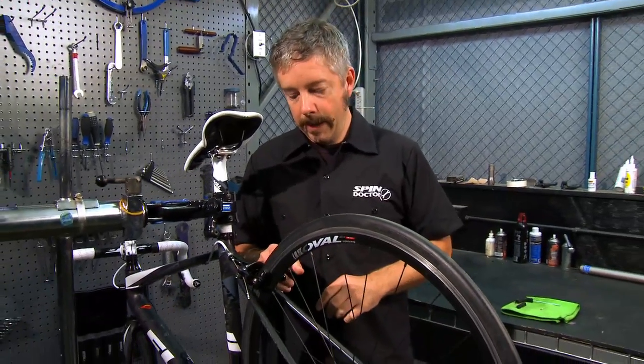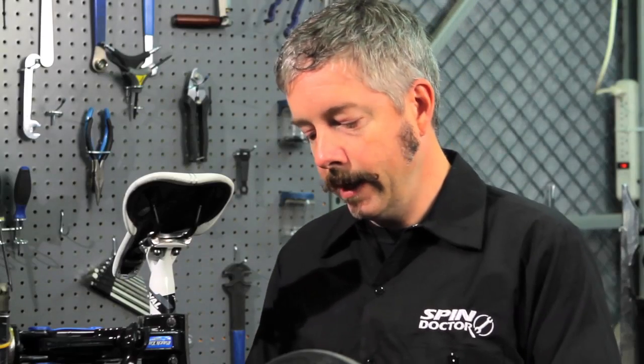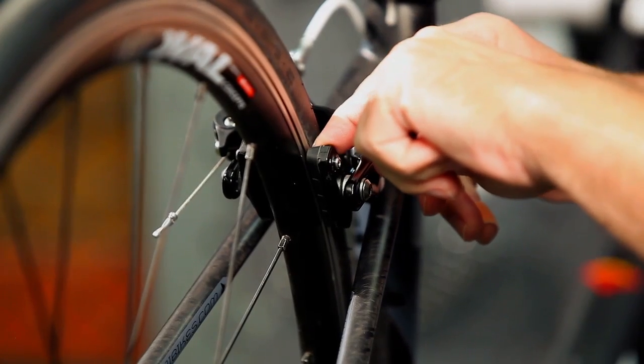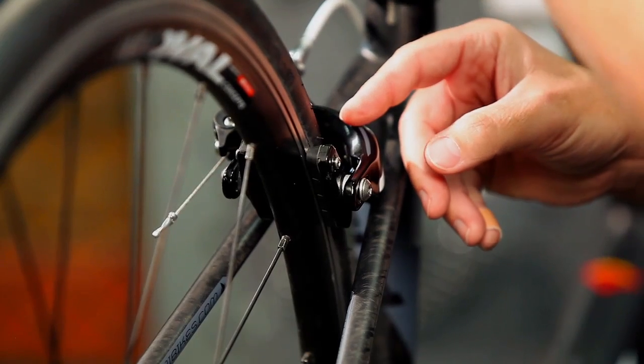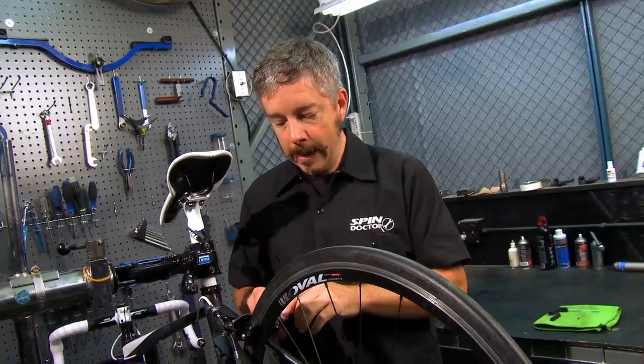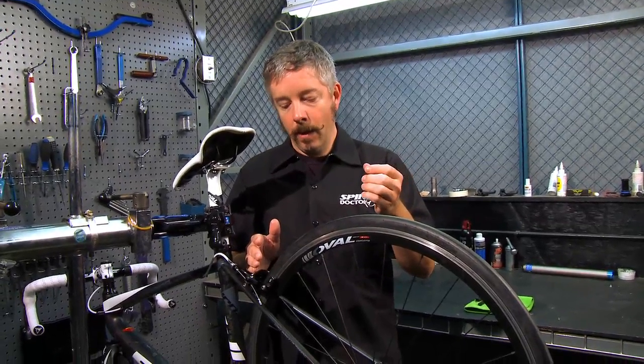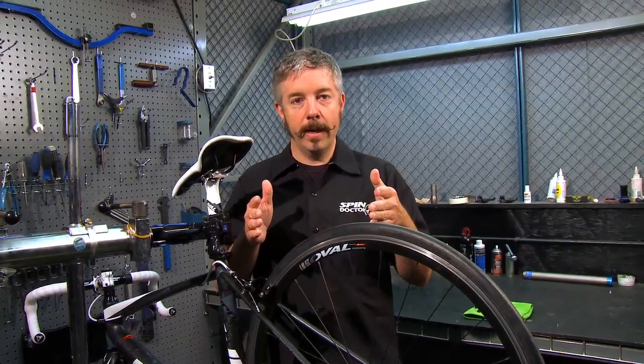Once you've tightened that up to torque, make sure the pad is in alignment with the rim. The top of the brake pad should be parallel to the rim and about a millimeter below the top of the rim, so that you're not anywhere close to the tire as the brake pads are compressed. If you want to adjust the toe end of the brake pad, this is a good time. The toe-in is so that the front part of the brake pad hits the rim first, with a gap on the rear part of about a millimeter. This will make your brakes less noisy and less chattery, so go ahead and do that as well.